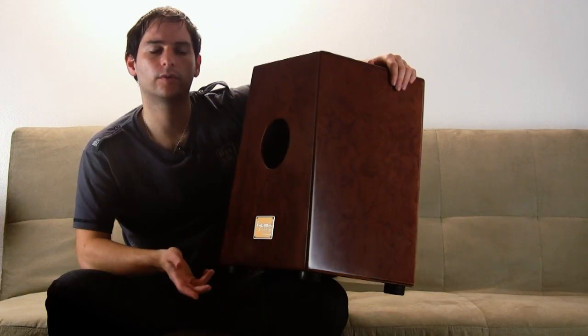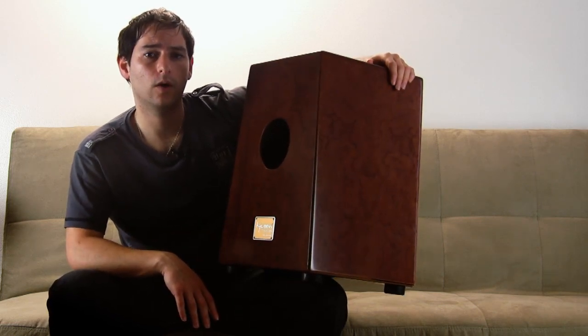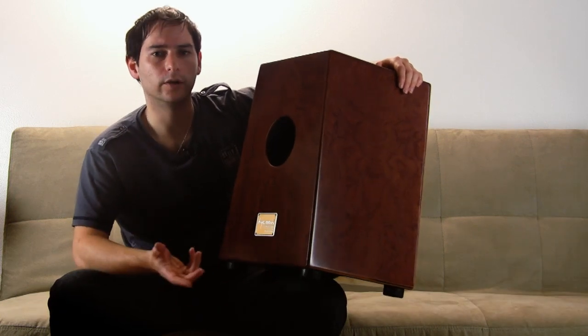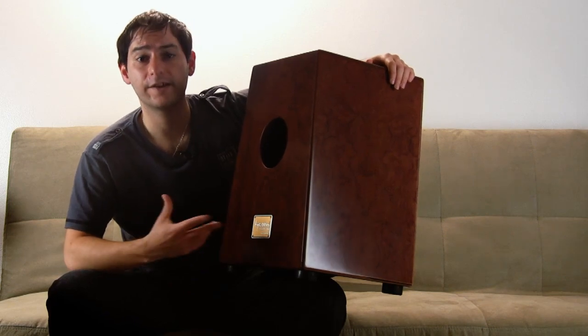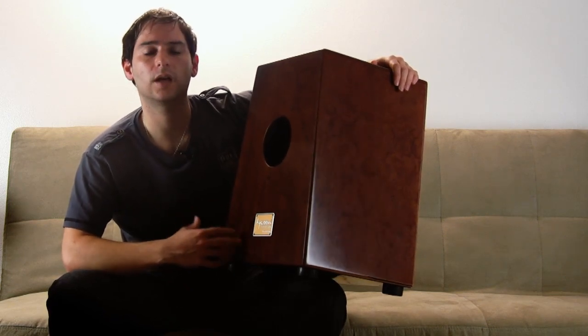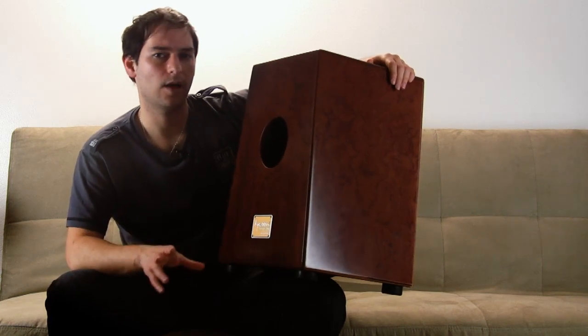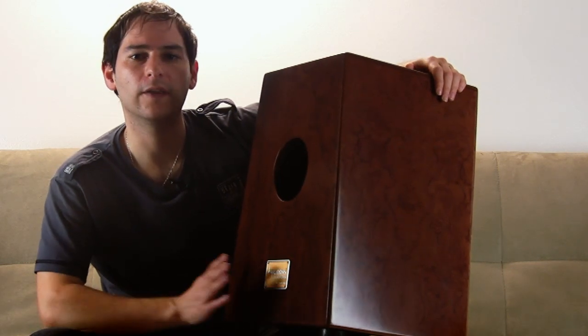The cajón is originally used for flamenco music in Spain and also in different rhythms from other regions in Latin America. Not until recently have we seen the combination of the cajón and other instruments in more modern pop and rock music. I think it's a really nice addition because the variety of sounds that you can get out of the cajón can fit into very subtle and different ensembles — from an unplugged session to a more intimate jazz trio or pop with a singer. I think it blends really well.